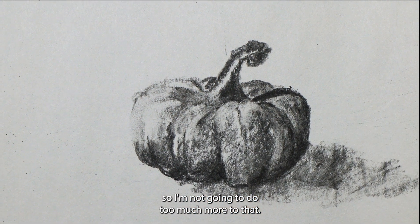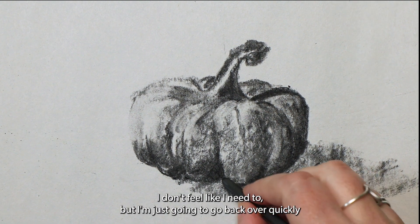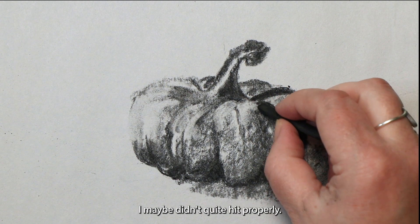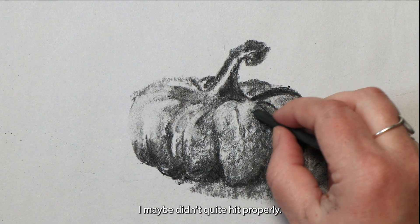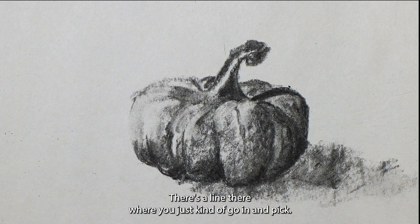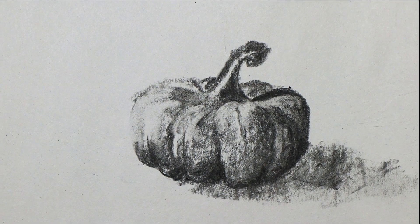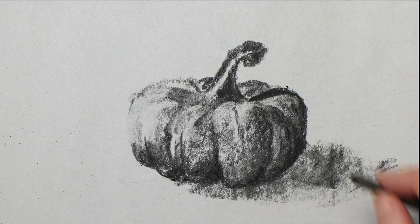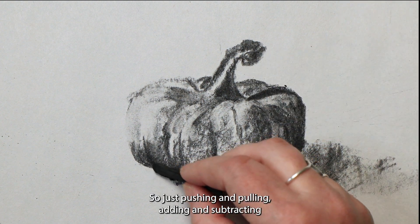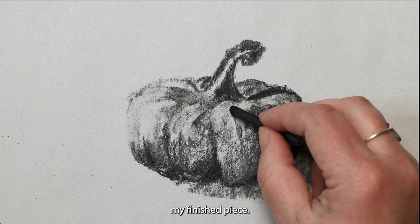And that's pretty close to where I want it. So I'm not going to do too much more to that. I could go back in and add a ton more detail but I don't feel like I need to. I'm just going to go back over quickly and emphasize some of the shadows that maybe didn't quite hit properly the first time. So a lot of push and pull with charcoal. There's a line wrong there — I'm just going to go in and pick that out. A little bit of shadow there. That's feeling better. So just pushing and pulling, adding and subtracting where it's appropriate — and that is basically my finished piece.